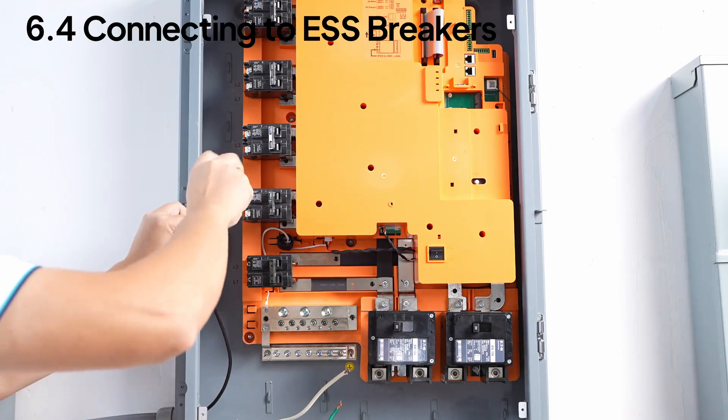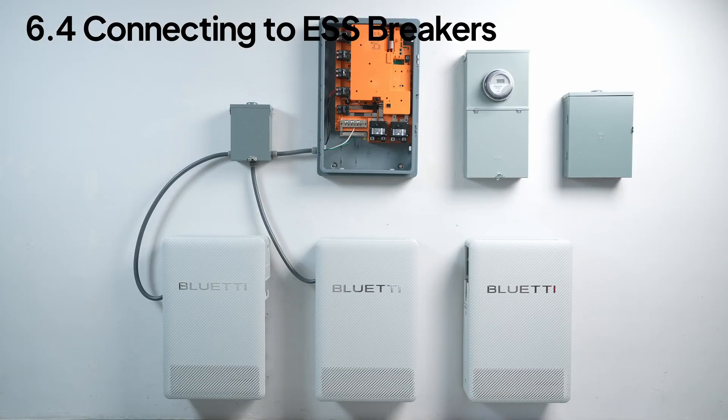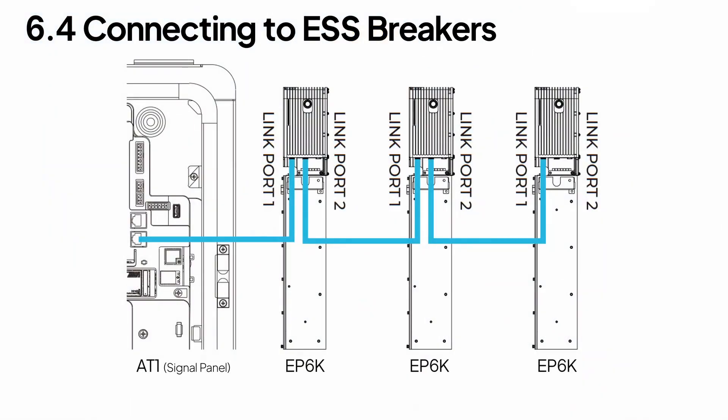Then send L1 and L2 to the ESS-1 breaker, with neutral and ground connected to the bus bar. Connect the third EP6K unit to the ESS-2 breaker the same way. Link all three EP6K units to the AT1's COM port with the communication cable.